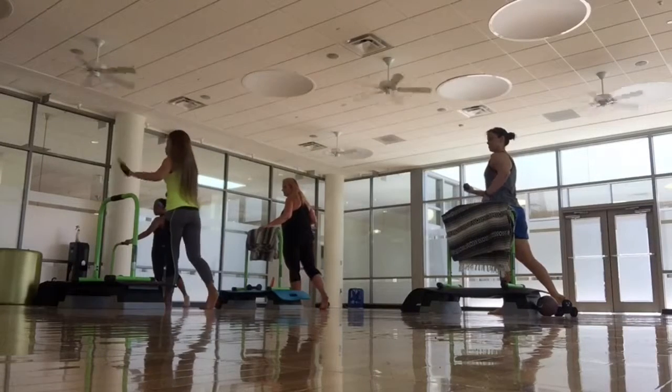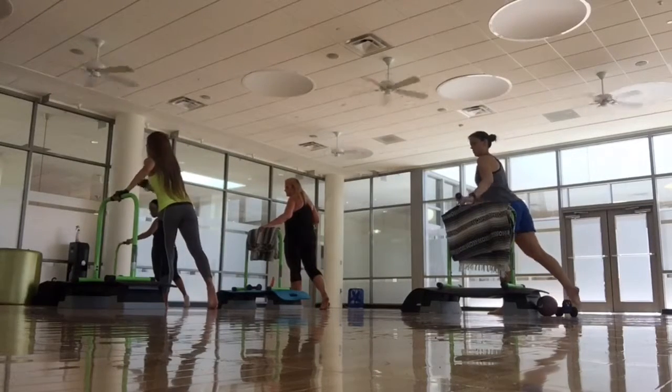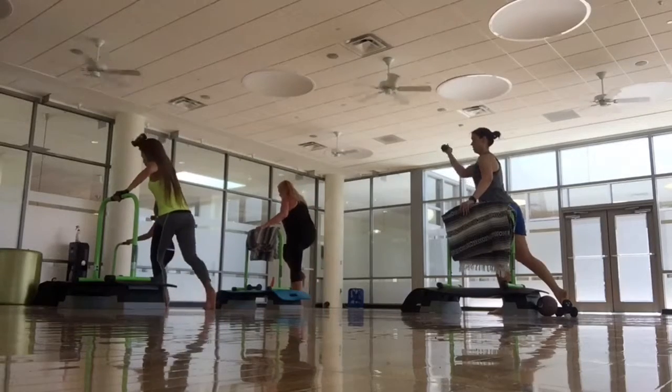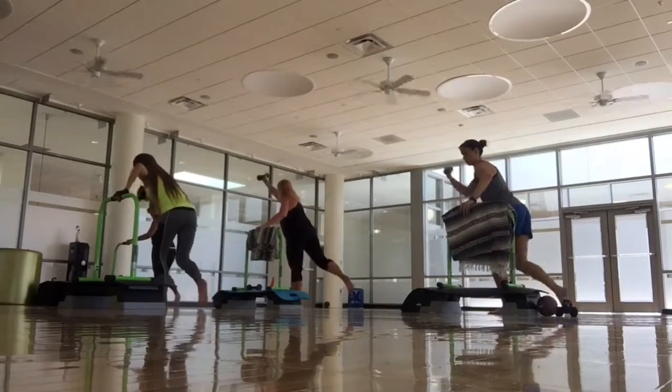Right leg up on the sit, on the bar. Stand, fine position here. Right. 1, 2, 3, 4.